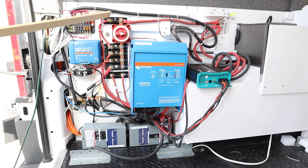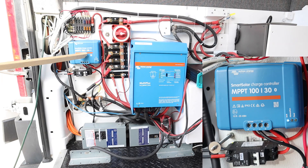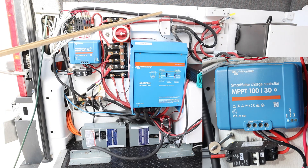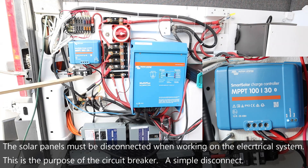On the other side of this 50 amp fuse is a wire that goes down into the solar charge controller. The solar charge controller is a Victron 100/30 — the 100 means it'll handle up to 100 volts, and the 30 means it'll put out a maximum of 30 amps. That goes into this 50 amp fuse, which is always charging the batteries with no shutoff. The only way to shut that off is to shut off this breaker switch.